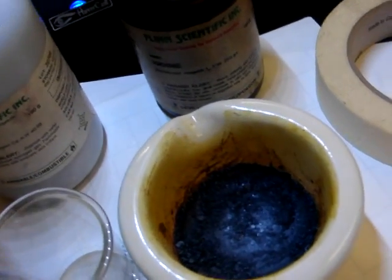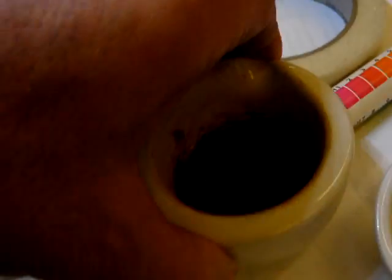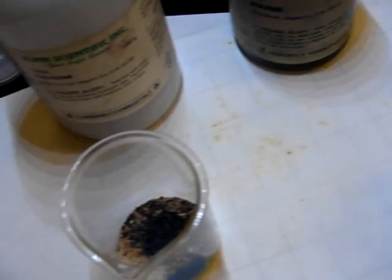So you can see this up close — here's the calcium in there, there's the iodine in there, and we're just going to add a little bit of water.